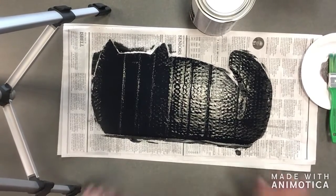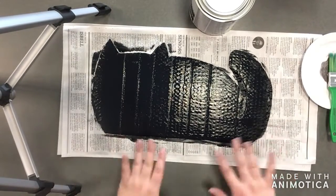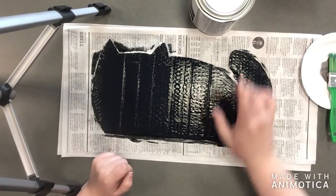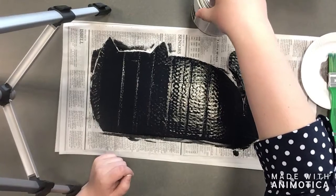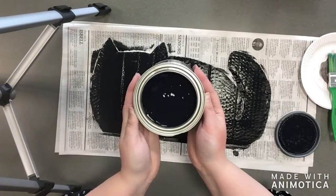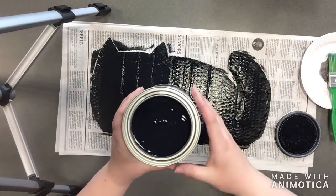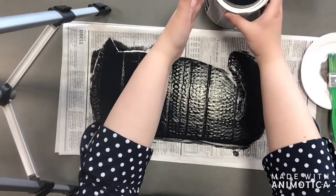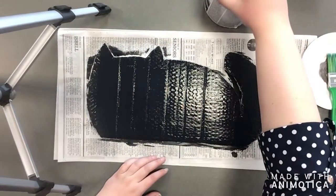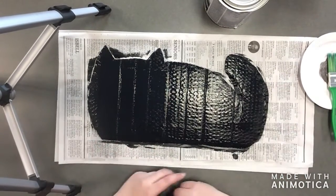I already put on my first layer because I didn't want it to take too long to watch. Some important things to note when putting your paint down: first, mix your paint really well. Chalkboard paint tends to separate in containers, so you need to mix it really well before putting it on your cardboard. Next, apply it really evenly — not too thick and not too thin. You want a nice even coat.